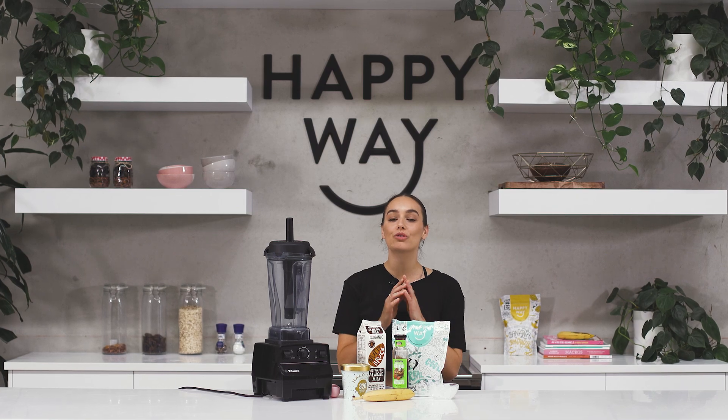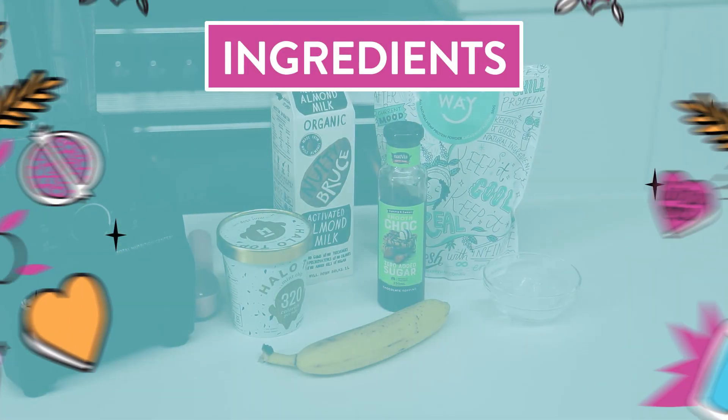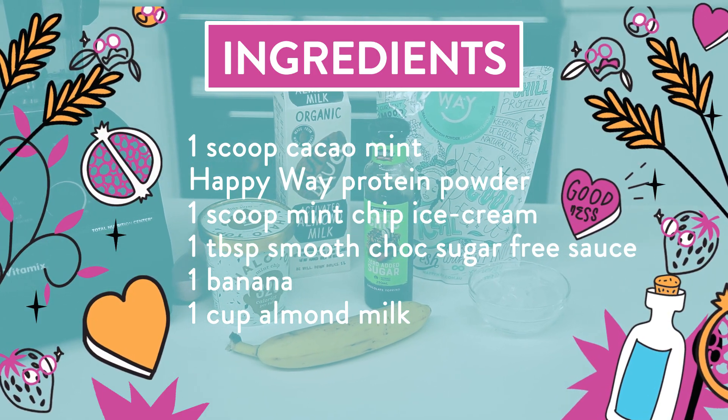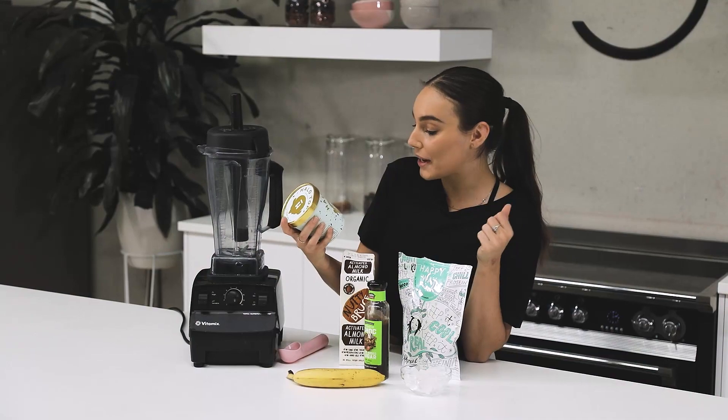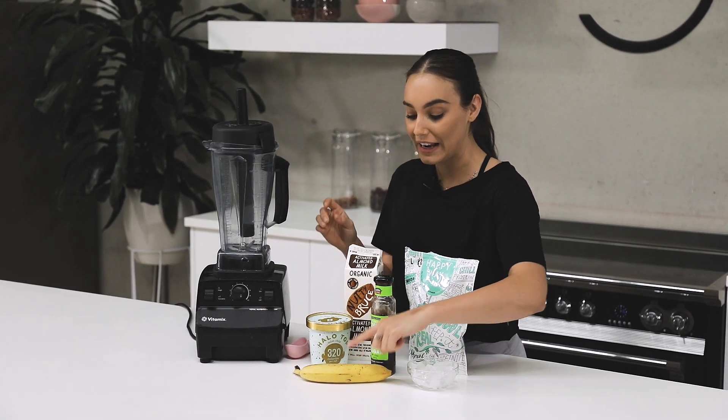Today I'm going to make a double chocolate mint milkshake. For this recipe what you need is one scoop of the Happy Way Cacao Mint Protein Powder. I'm going to be using one big scoop of the Hello Top Mint Chocolate Ice Cream. I've got one banana here.